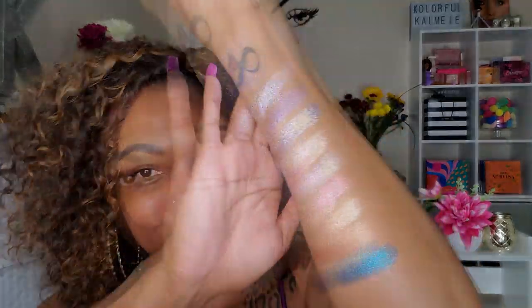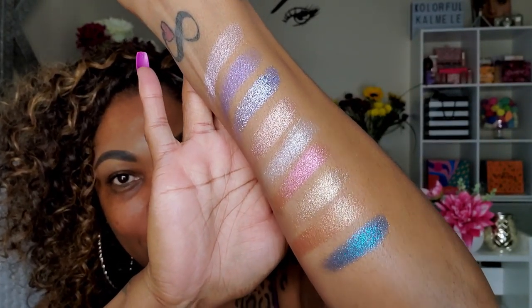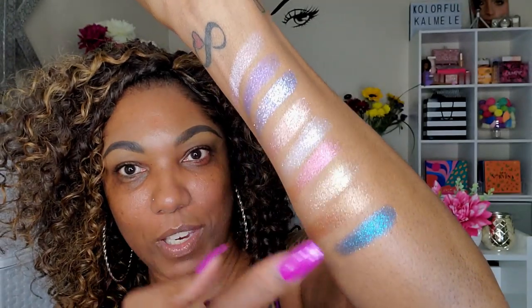I'm going to swatch all the shimmers together and then all the mattes together so you can take a look, and then we will prep our lids and move into the look. These are all of the beautiful shimmery shades in this palette — absolutely gorgeous. I definitely want to go in with this one and this one for sure. Let me swatch the mattes real quick and then we'll move into this look.